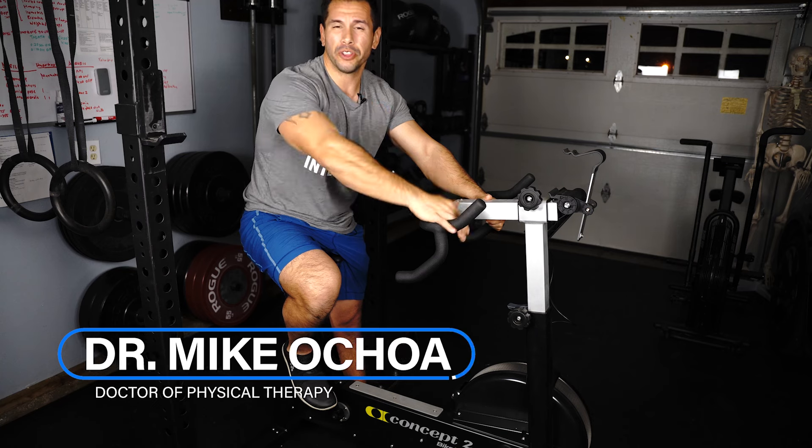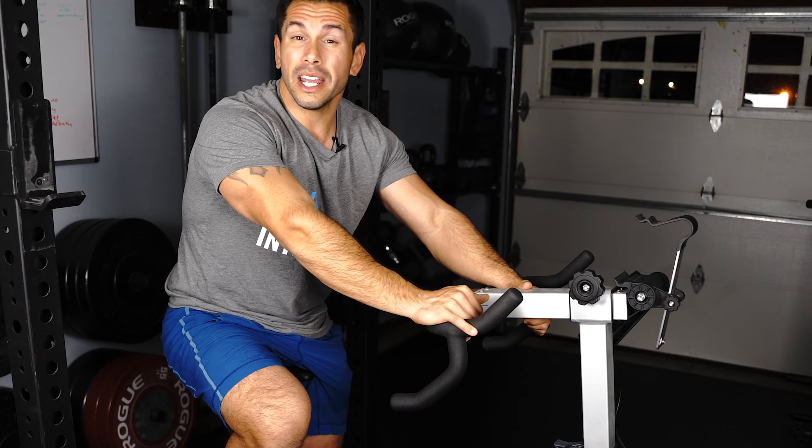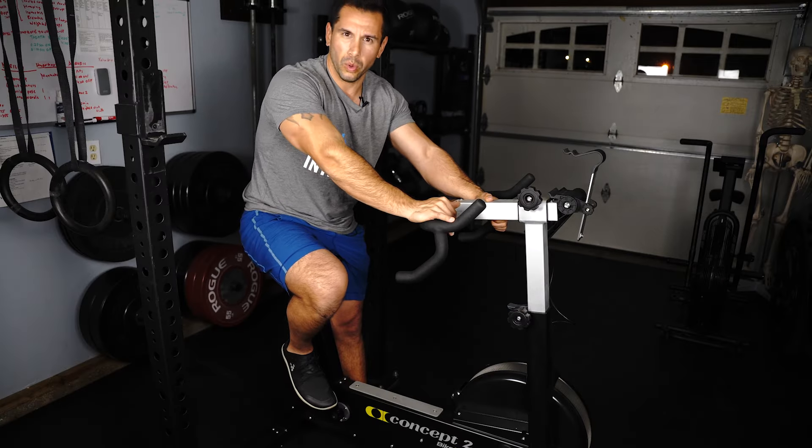Welcome back guys, it's Dr. Mike and I'm a physical therapist providing tips on how to build strength and longevity with your body. Today we're going to be talking about how you can properly use a stationary bike like this one here to help improve the outcomes with your knee.